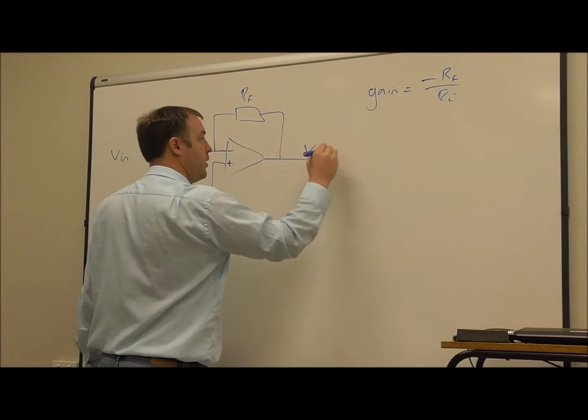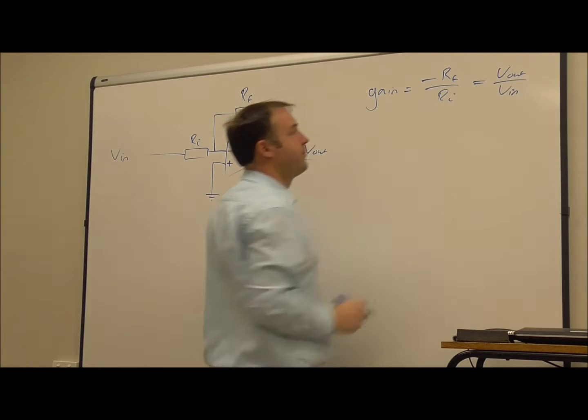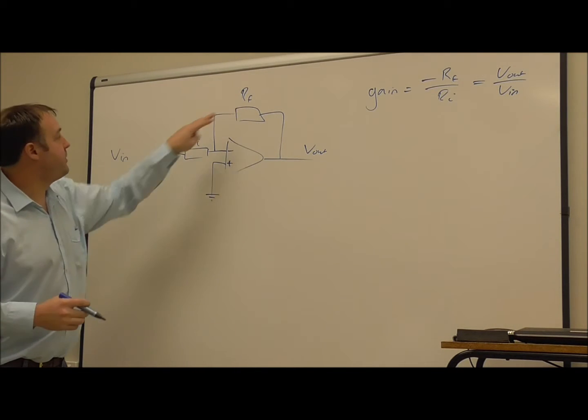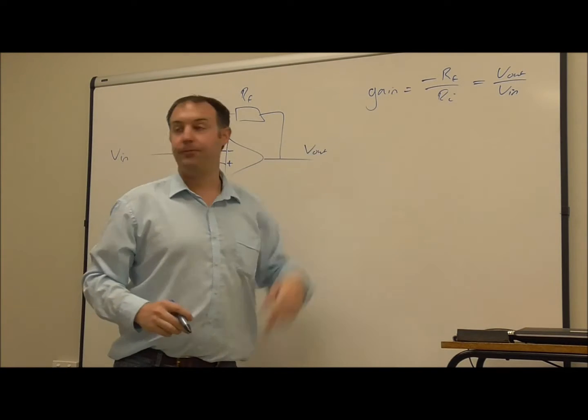The gain is by definition the output voltage divided by the input voltage. Refer to the other video as to why this feedback resistor and this input resistor change the gain to be this amount.